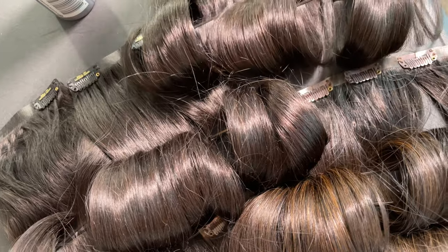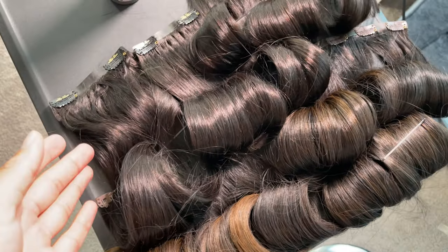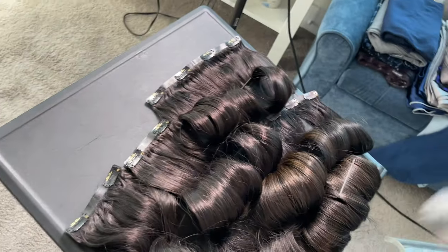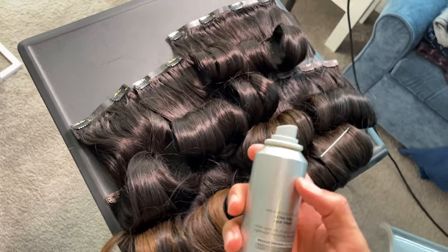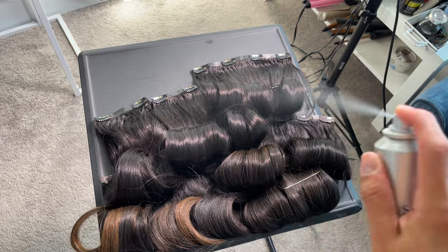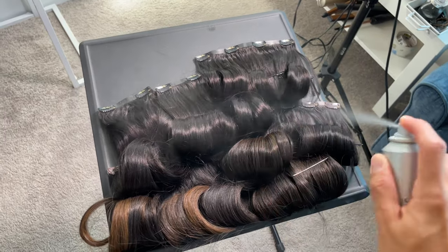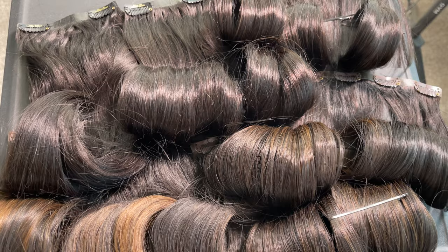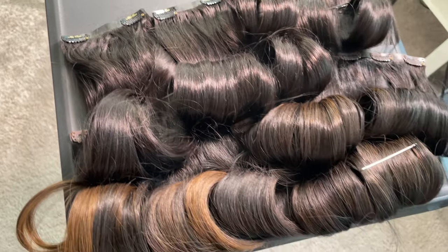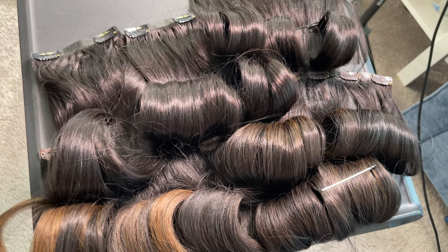I just finished the last extension. I'm putting them all right here on the table in order so they stay organized. Then I'm giving them a little spray with the texturizing product to keep all the curls in place. Now let's go to the next step.